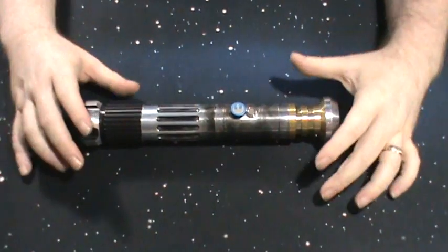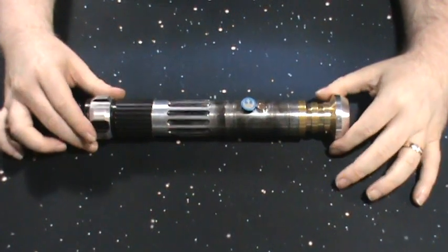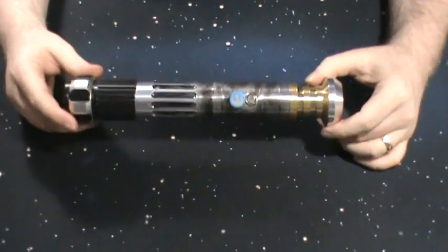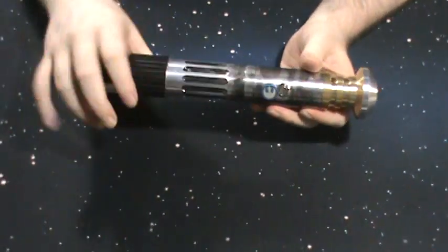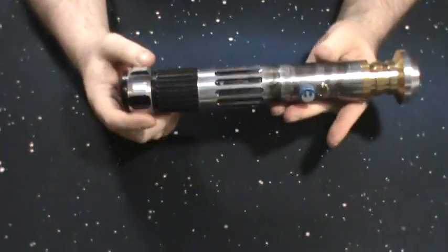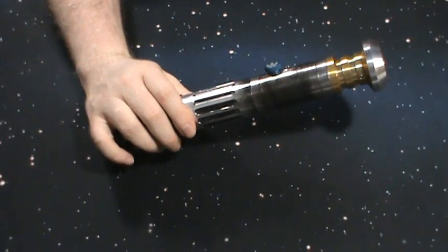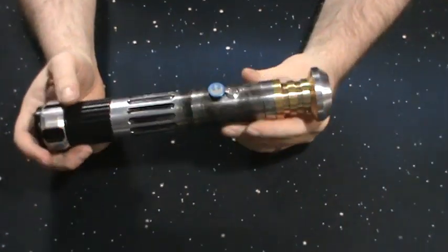But this saber was specifically built with dueling and flourishing in mind. I told my buddy I needed a hilt with no impeding buttons or anything like that — it doesn't even have a belt clip, because I'm not wearing this on my belt. I carry it with me when I know we're gonna do some dueling or training.